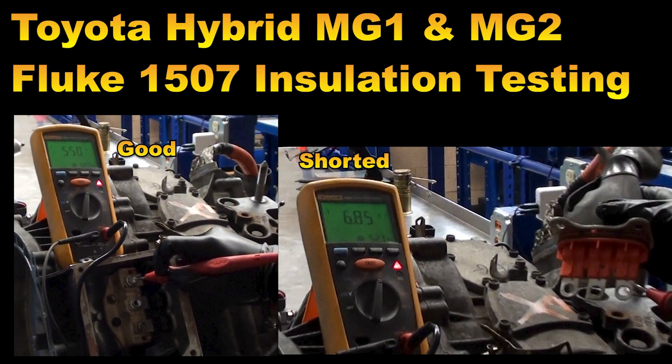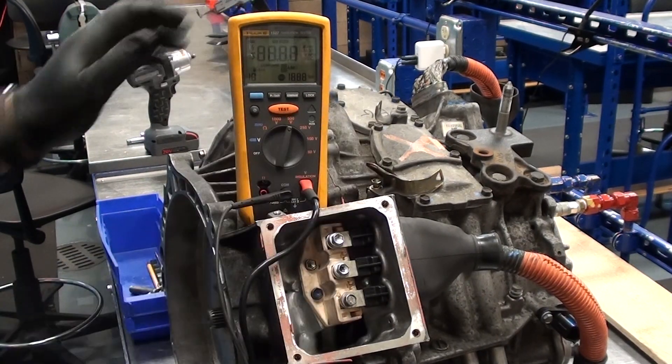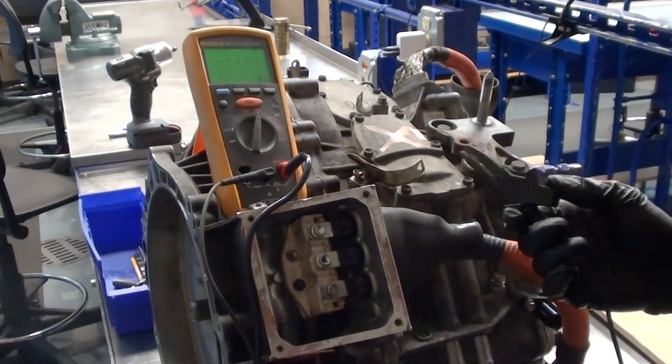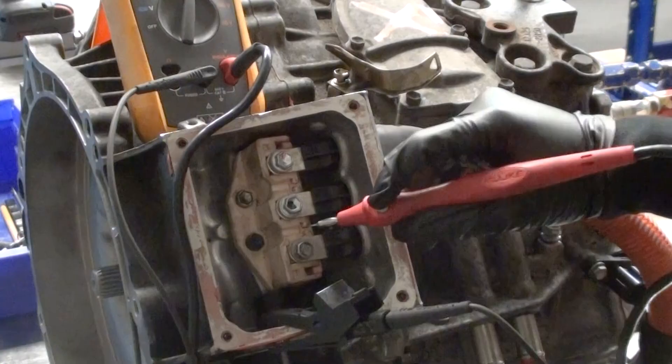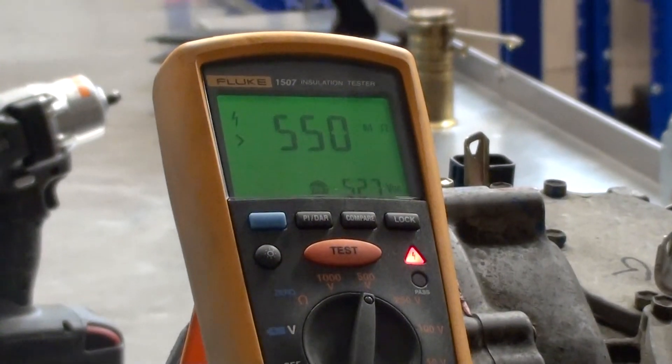Toyota Hybrid MG1 and MG2 insulation testing with a Fluke 1507 mega ohm meter. Turn the meter on to 500 volts. Connect the black lead to the transaxle housing. Place the red lead on the first winding and press and hold down the test button on the probe.